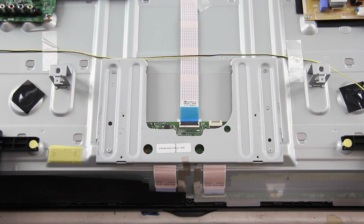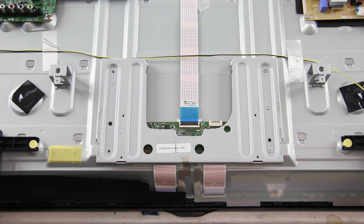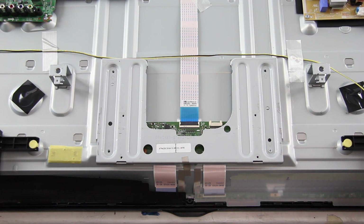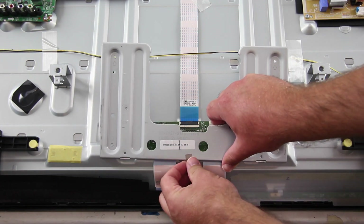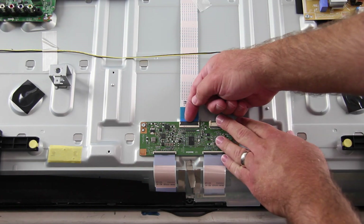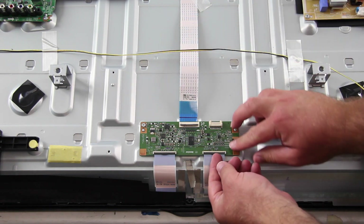The next board we are going to replace is the T-Con board. The T-Con board may be covered with a shield that needs to be removed. I will start by disconnecting all of the cables and connections on the board.